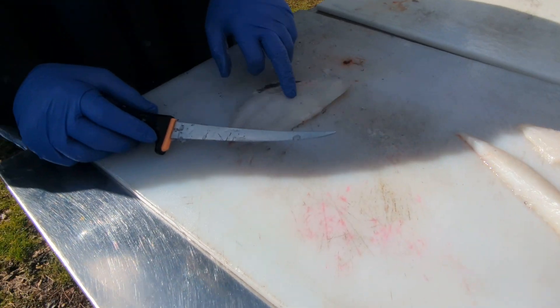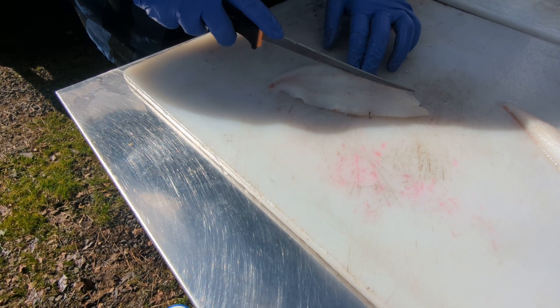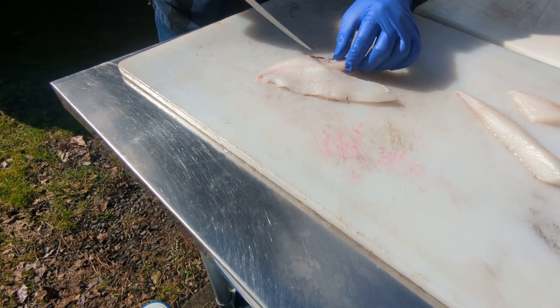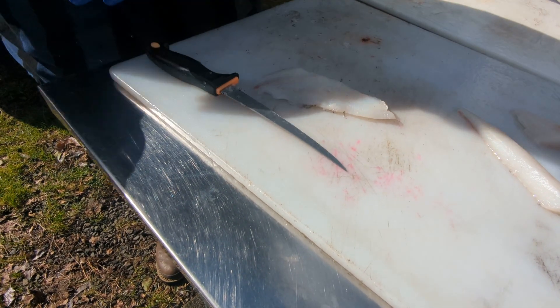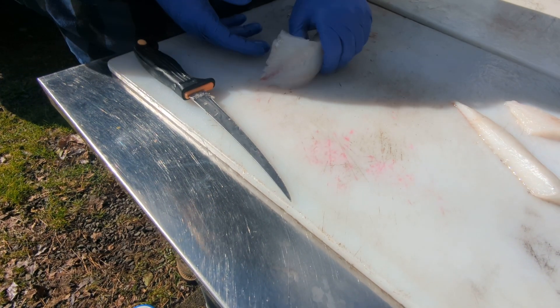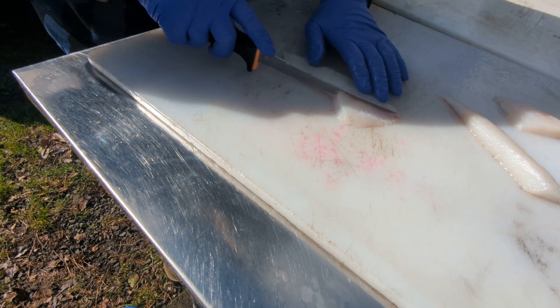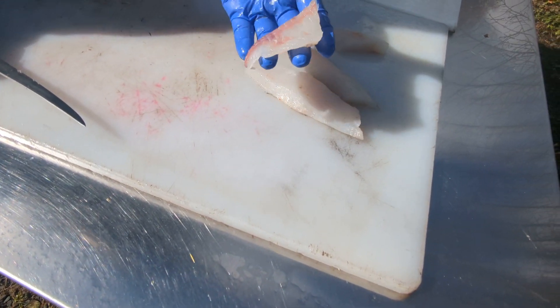Same thing here. I actually was a little bit off of the spine here with these ribs, but I'll go right above those bones to the back, and then right behind all the ribs to cut all of them out. Same thing again — follow that lateral line. Fish stick. Fish McNugget.